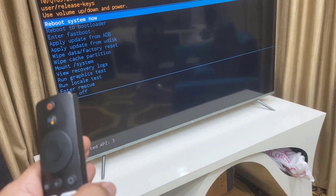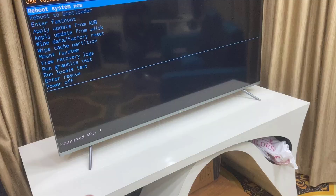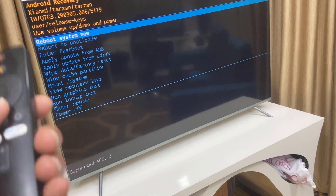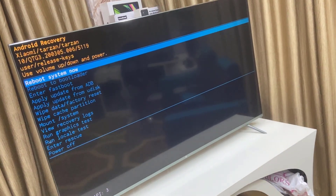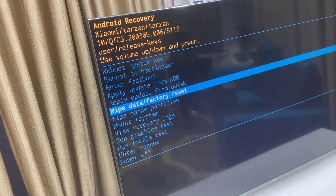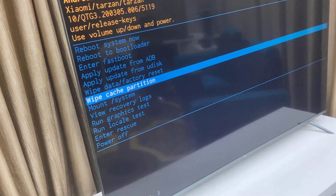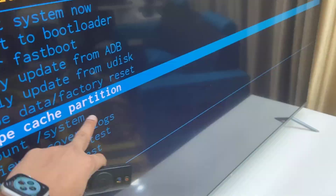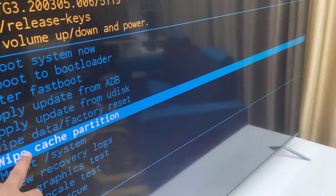If you think the buttons aren't working, power off and power on your TV again, then try to go to the system mode. First, we'll try to do the wipe cache partition. Select that option first — hopefully this will fix your problem.